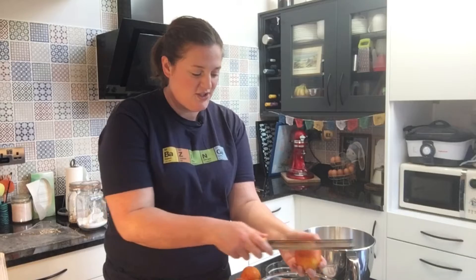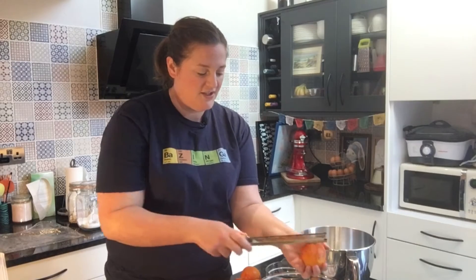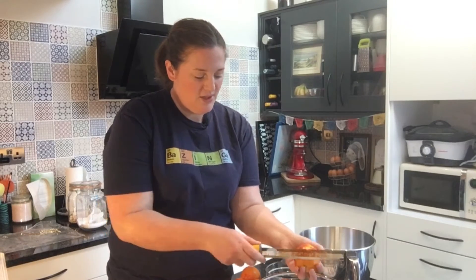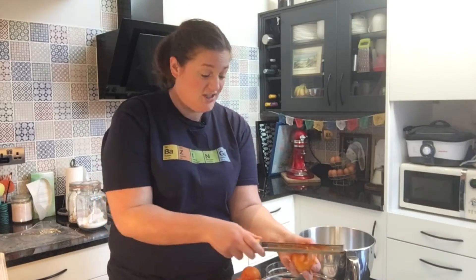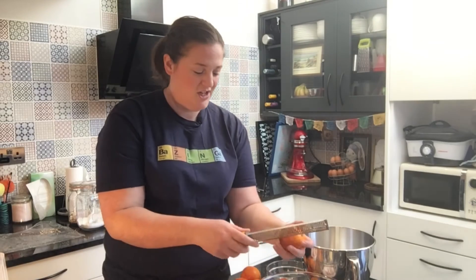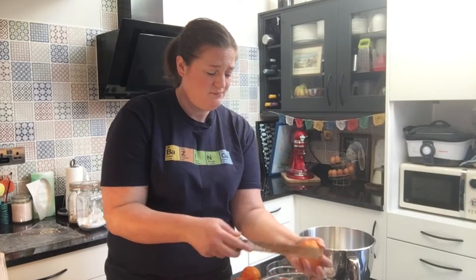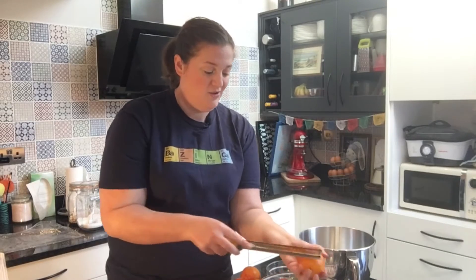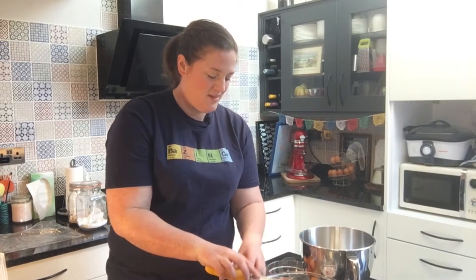If you don't have a microplaner you can use the fine bit of a grater. Just try and only get the surface — wash your oranges beforehand and make sure they're not waxed. Try not to go too deep into the white pith. If you like your curd more zesty then do more oranges, it's entirely up to you. Some people add the zest just for the flavour while it's cooking and then sieve it so you've got a really smooth fine curd — it's entirely up to you.